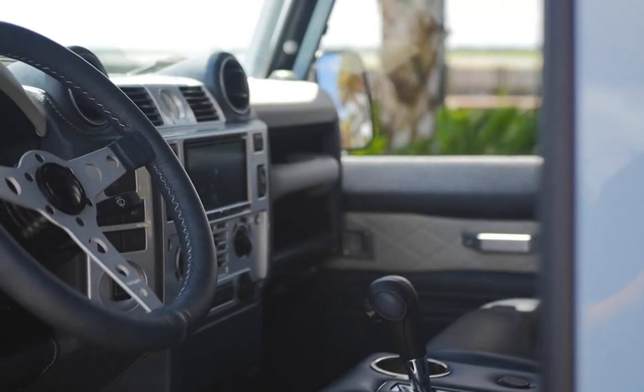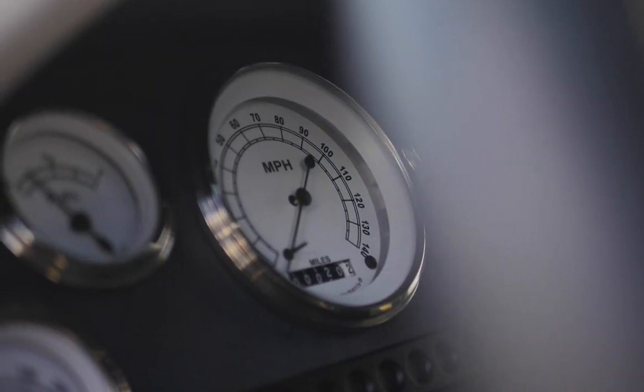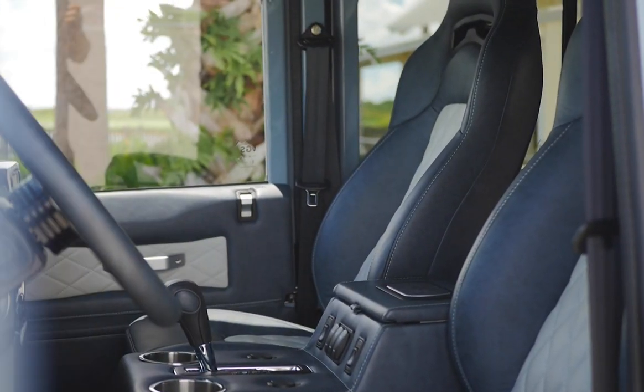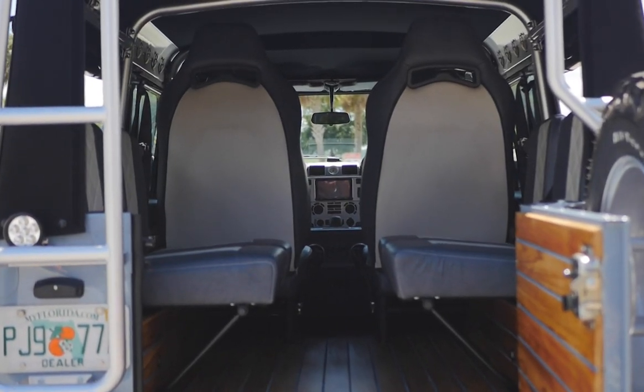On the inside, Project Bluetide features an ECD Custom Momo prototype steering wheel with classic white gauges. Two front and mid-row Corbo 12-cat heated and ventilated seats, along with four inward-facing jump seats in the load area.